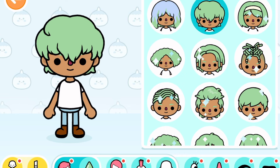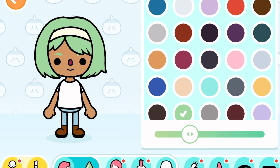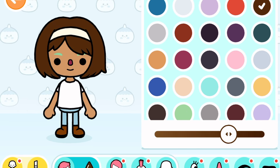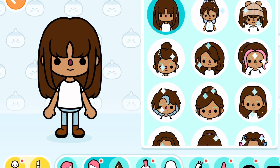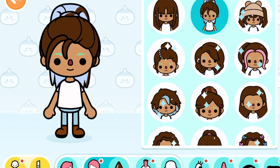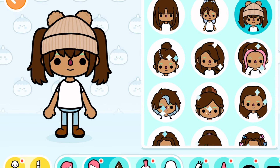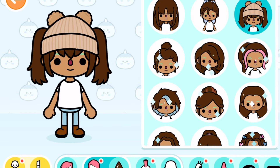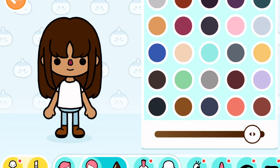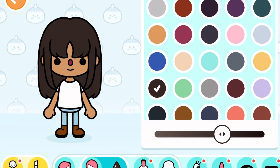We have the hair — there are three short hairs which are super cute, and then three long hairs. One of them is pigtails, one is just down, and one is a ponytail. We're gonna go for the down look and make it like a darkish blackish brown. So that's it for the hairs.